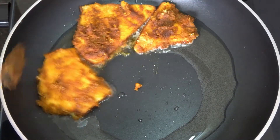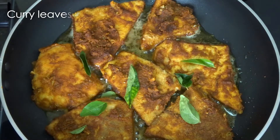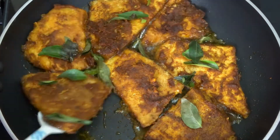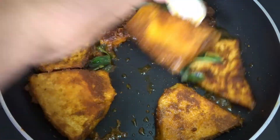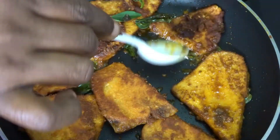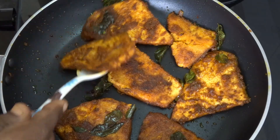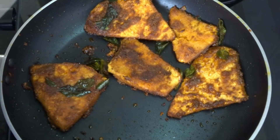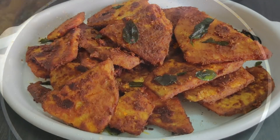Let's cook on low to medium flame. Let's cook a little bit. Let's fry one side for 3 minutes. We don't need to fry it too much. Now let's fry it and place it in a serving plate. It's ready.